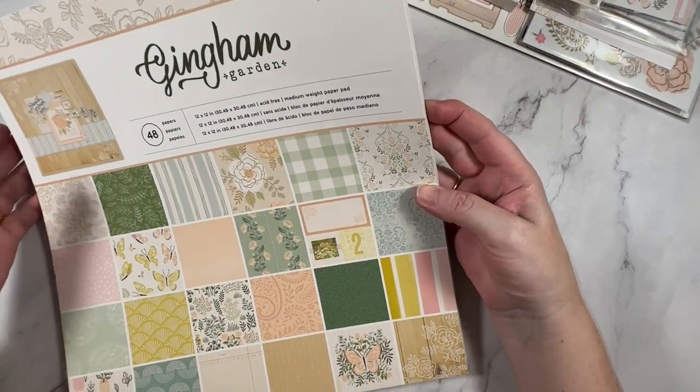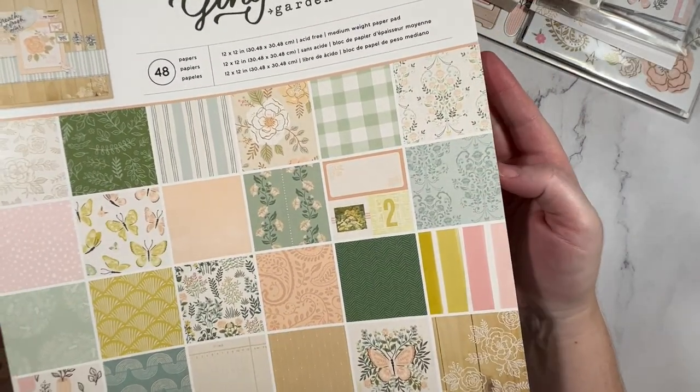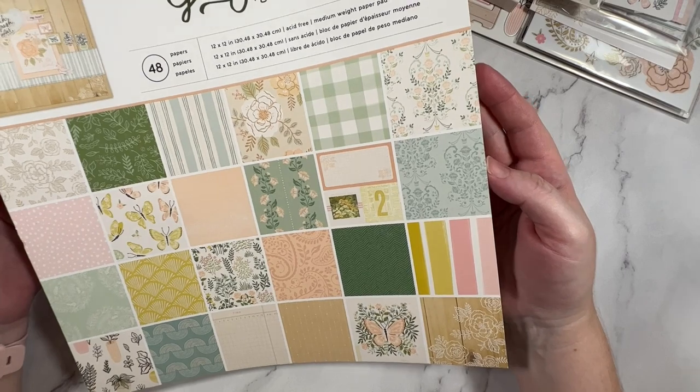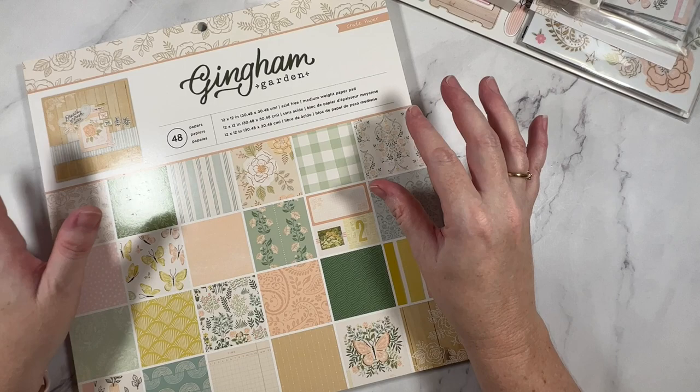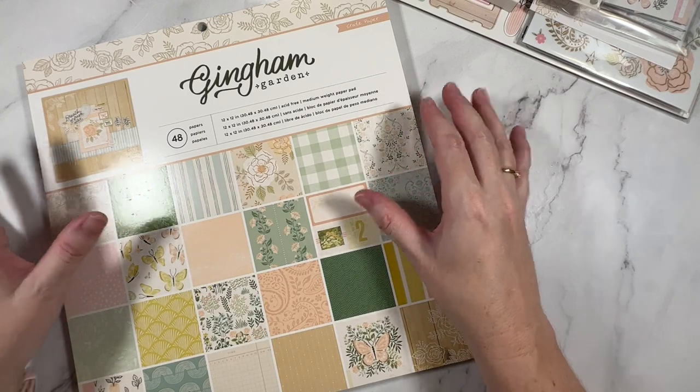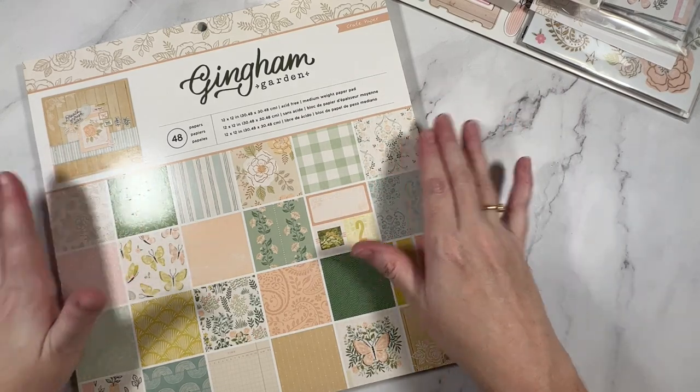Starting with the paper pad, you can see here the beautiful colors of the collection. This one is very pastel, very spring, florals, butterflies, and it also has a vintage feel. So let's jump on in.